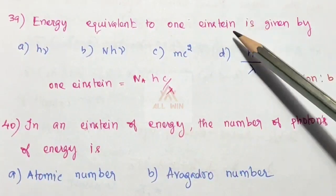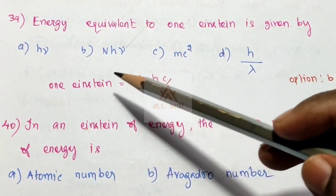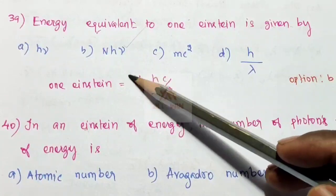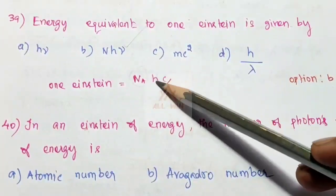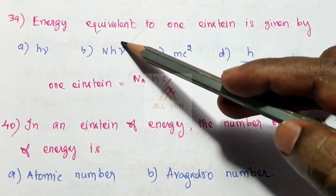Another question: energy equivalent to one Einstein is given by a simple question. One Einstein is equal to N_A × hν, where h is Planck's constant, ν is frequency, and c/λ is the speed of light over wavelength. Option B is the correct answer.